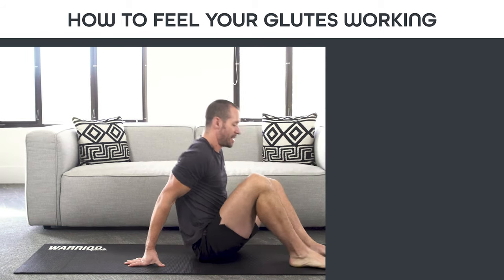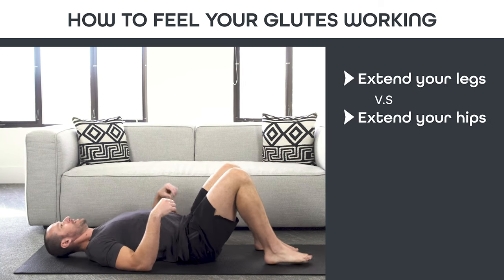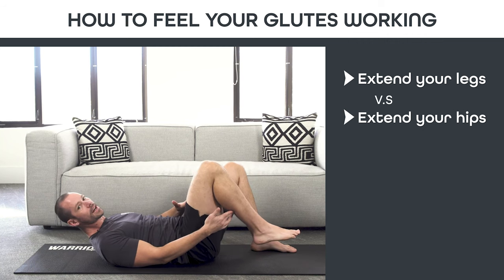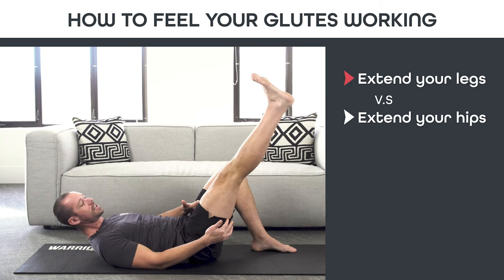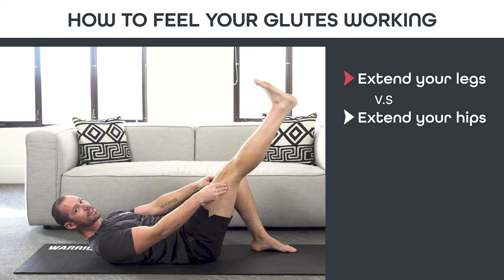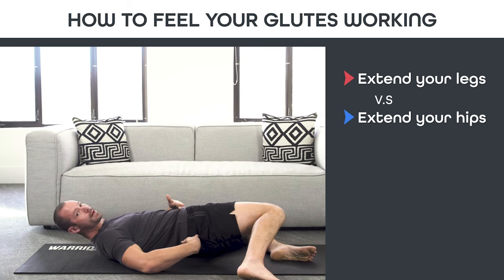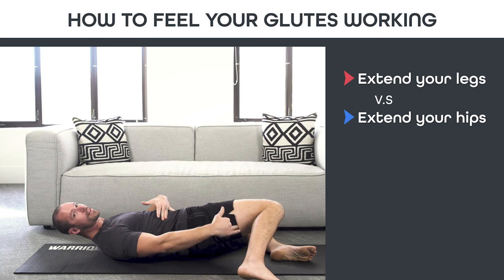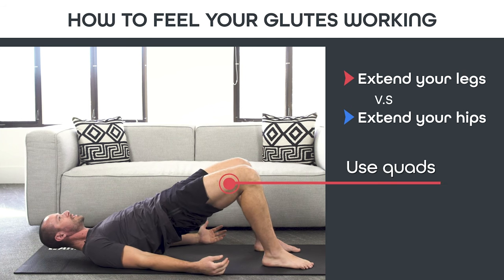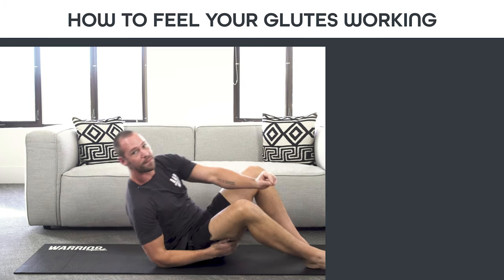The difference is simply whether you're extending your leg versus extending your hip. When people do the glute bridge and lift their hips toward the sky, oftentimes what's driving that motion is an extension of the knee — they're firing their quads, because the quad muscles pull the leg straight and extend the knee. Instead, what we want is to extend the hip. It looks almost exactly the same, but it feels immensely different.